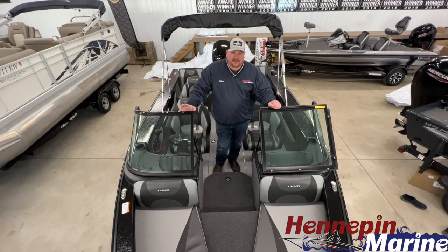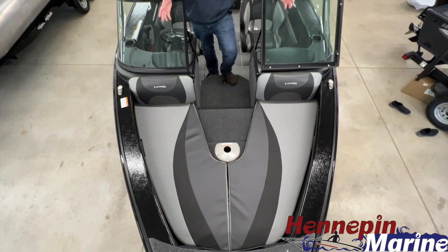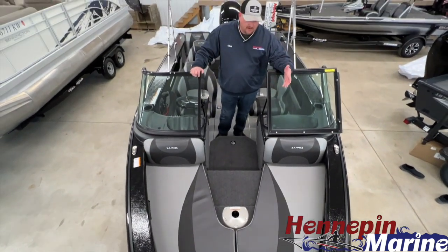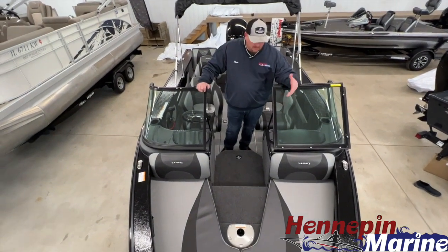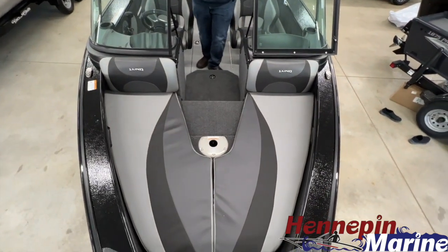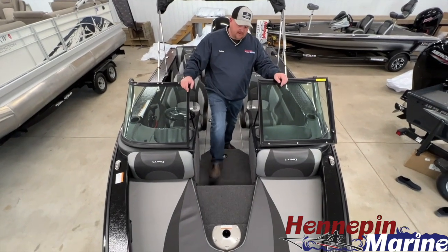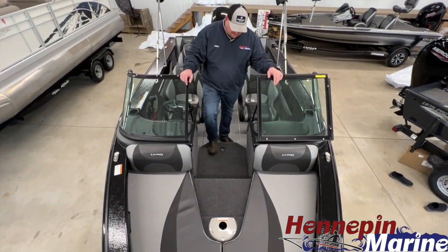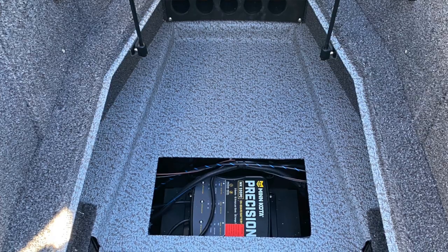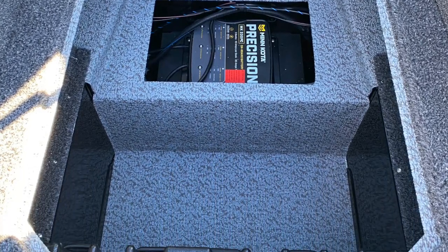Now that we're on board the 1875 Crossover, you can see we have a very spacious bow area up here for fishing, which also doubles as a nice space for relaxing with the family. If you want to have passengers up here while underway, you can sit up here — nice backrest for comfort. We also have a bow deck extension which gives you added deck space for fishing. Center rod locker storage here with plenty of room for all your fishing rods, and underneath that storage space there's a three-bank charger.